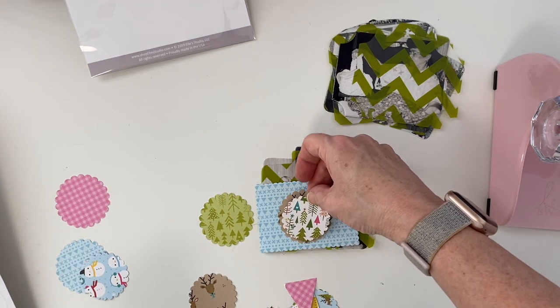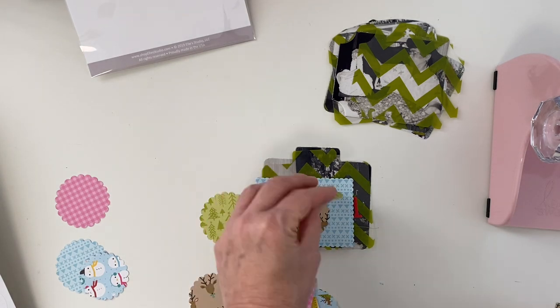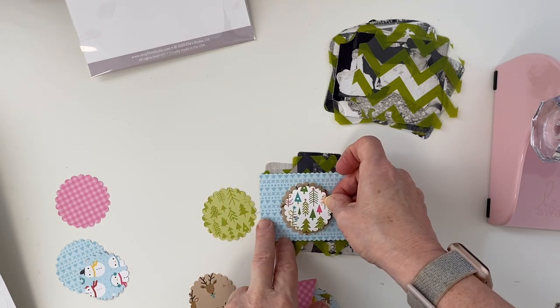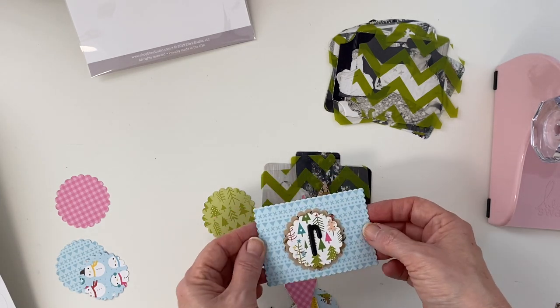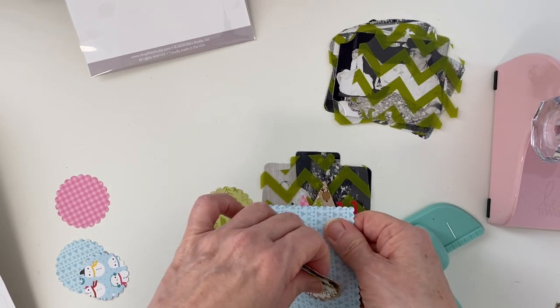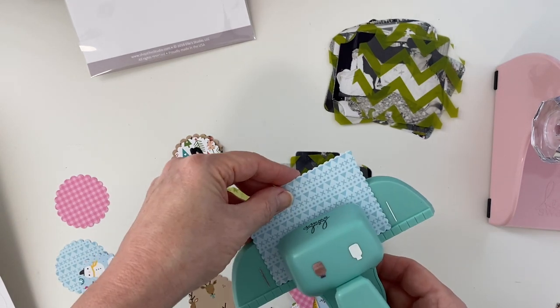Using the stickers that come with the Bella Boulevard Fa La La collection, I am putting the name of that grandparent to my daughter who has passed, so that she can see the name of them. That's a big deal — to just have the names associated with the pictures to be able to look back on.